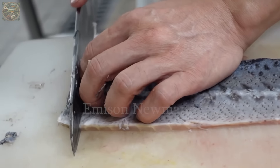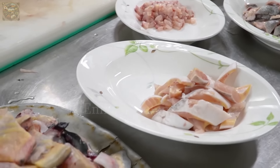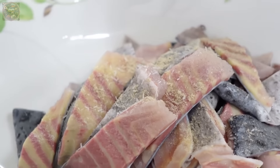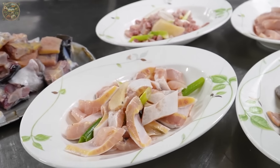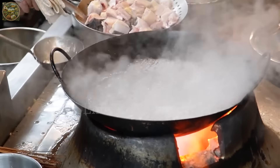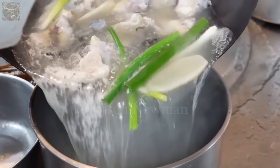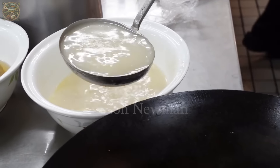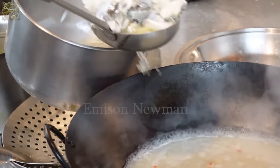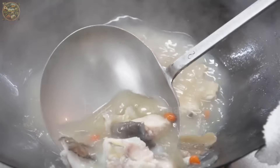Additionally, dragon sturgeon is a source of omega-3 fatty acids, supporting heart and brain health while reducing the risk of cardiovascular diseases and high blood pressure. It also provides vitamin D, aiding in calcium and mineral absorption and promoting bone and teeth health. Moreover, dragon sturgeon contains various minerals such as selenium, iodine and zinc, balancing body functions and supporting the immune system. These nutritional benefits make dragon sturgeon an excellent choice to supplement your daily diet.